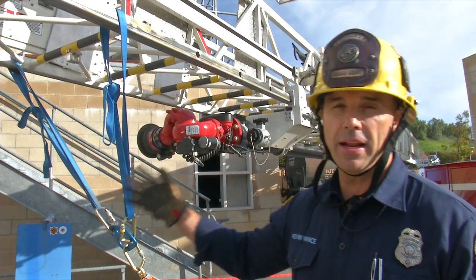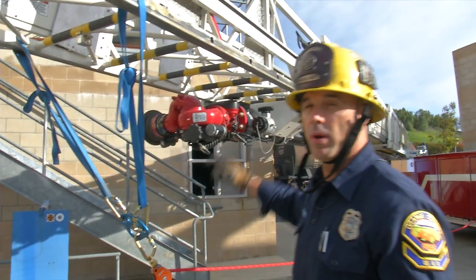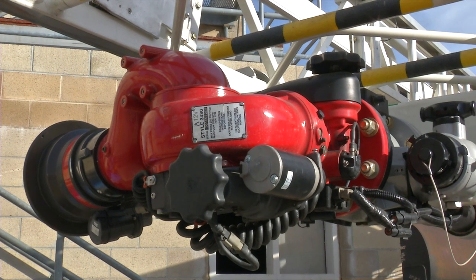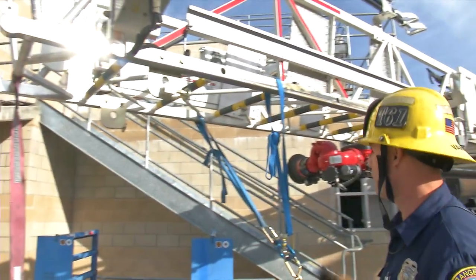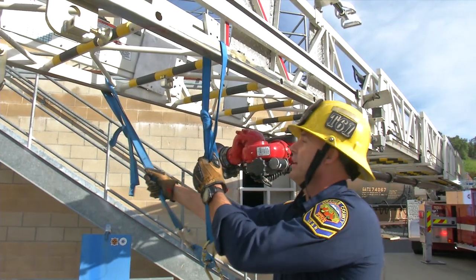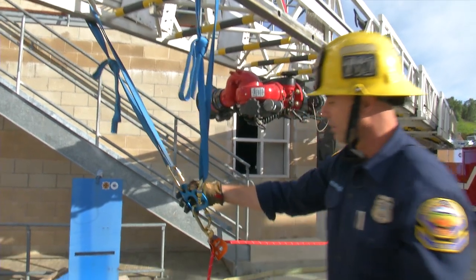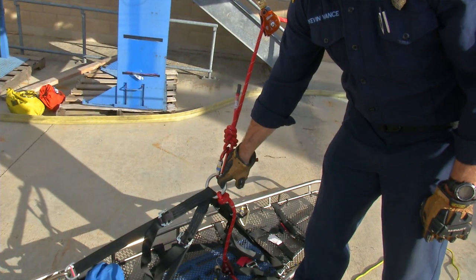Now we're here to set up our equipment at the tip of the ladder. We want to make sure that we're pinned back in rescue mode on our aerial for the operation. We want to extend our aerial eight to ten feet — the reason we do that is to make sure our system does not damage the waterway. You can see we've used a double loop on this webbing and attached it to our collection plate for our change of direction, which is attached to our O-ring here.